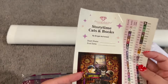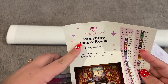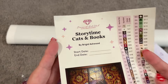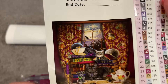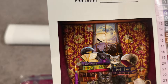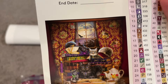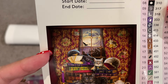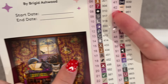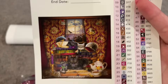We also have a sticker sheet. You have a logbook sticker with the title of the painting and the artist — this is Storytime Cats and Books by Bridget Ashwood — and you can put your start and end date on it. We have a larger image of the painting. Oh my goodness, they're so cute. I mean, if you like cats, tea, and books, this is just too perfect. I think there are actual cats on the curtains too — are we seeing this?!